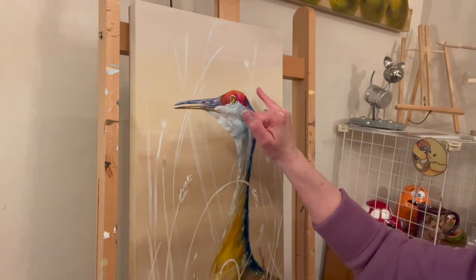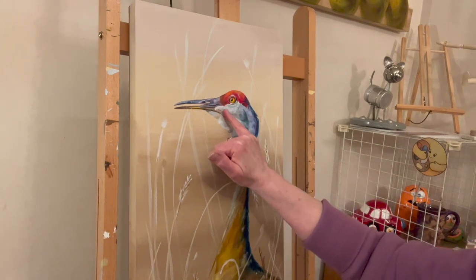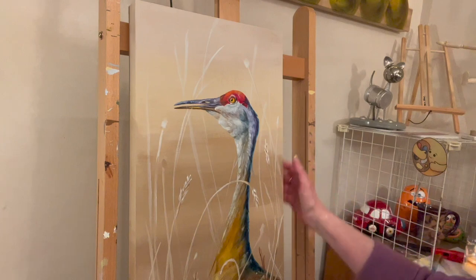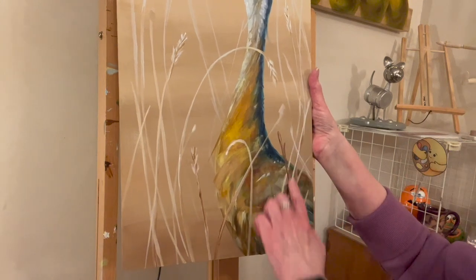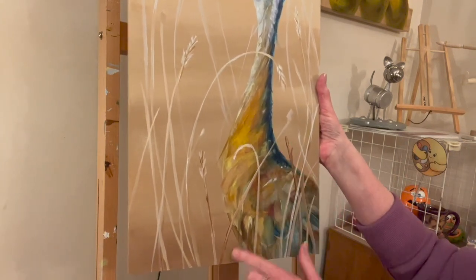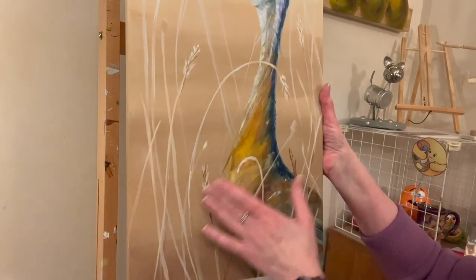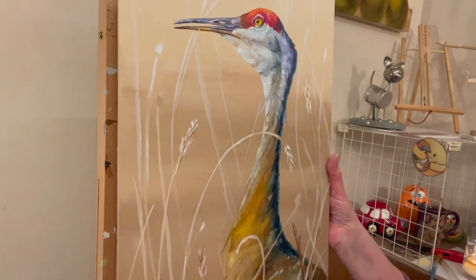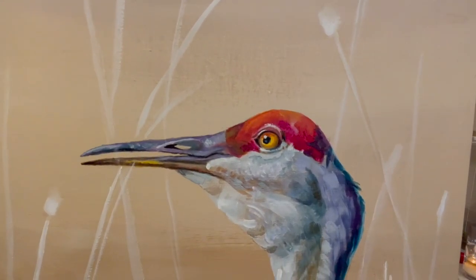I think the top is done. I don't think I'm going to put too much more detail there because your eye goes to the eye of the bird, and the red is a big target too. I don't think I really need much more detail. I've got more detail at the bottom and I think I'm going to add more. I've got a clump here and I might add some in here. I've got four wheat heads — I'll probably put one more in.